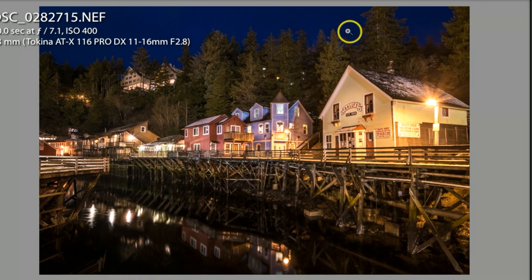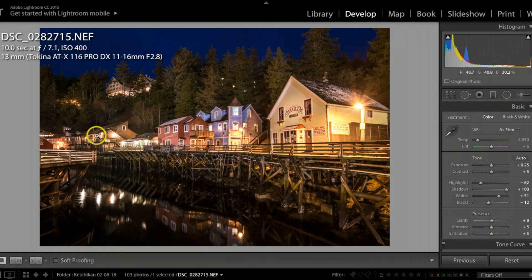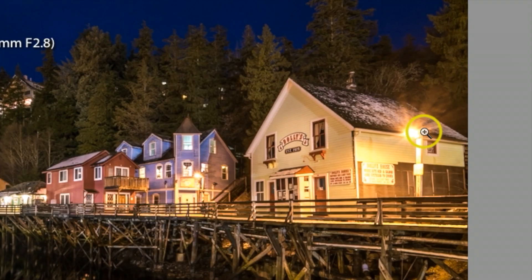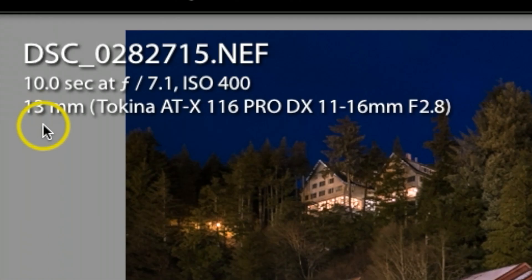To capture the remaining blue light I set my camera for about 10 seconds. My aperture was at 7.1 — as I've mentioned in past videos, I try not to go below 7.1 when shooting these types of photographs with buildings, as it keeps everything nice and sharp. Keeping aperture at 7.1 or above also creates a really cool star effect with the lights. I shot with ISO 400, which worked just right to get the last of the blue light, using my Tokina 11-16mm settled at 13mm.